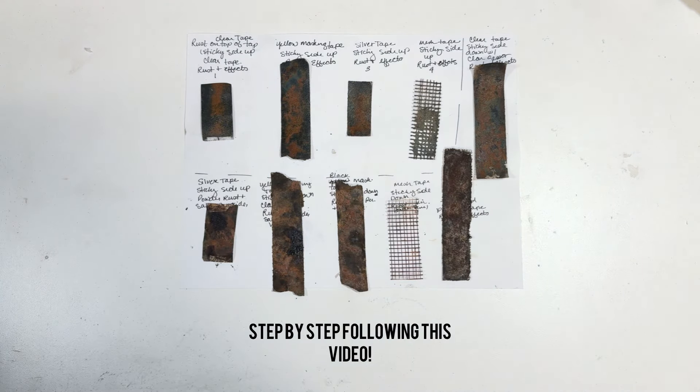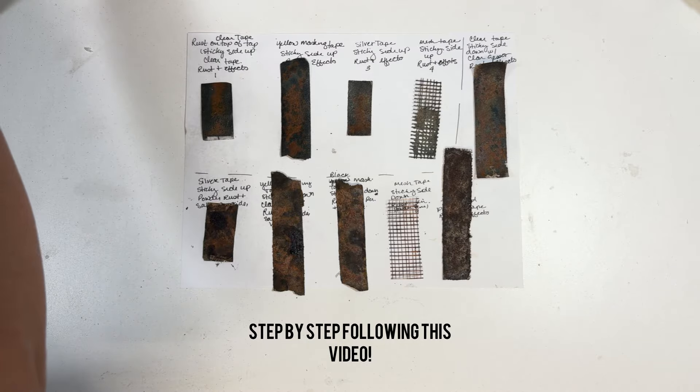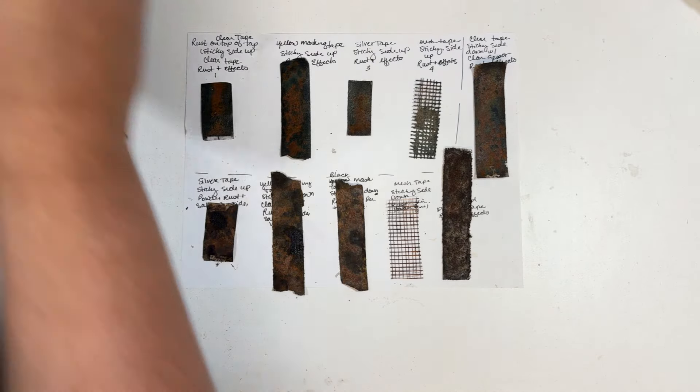Hey guys, it's Angie here, coming on to do this quick little fun experiment share. I kind of turn into a MacGyver — I say that now and then — when I'm trying to think about something I need for a journal. So I was working on these journals and trying to figure something out.